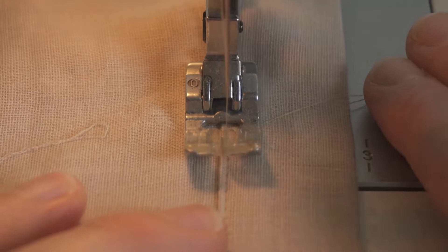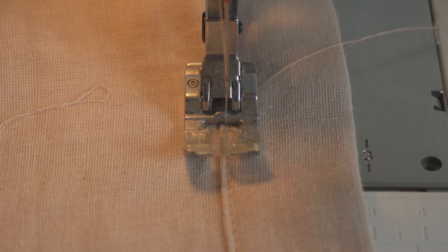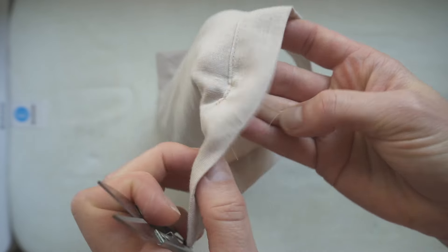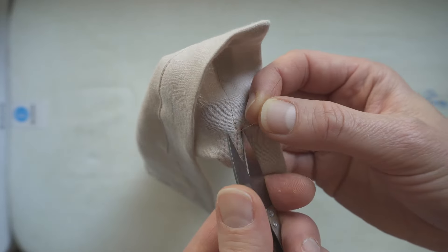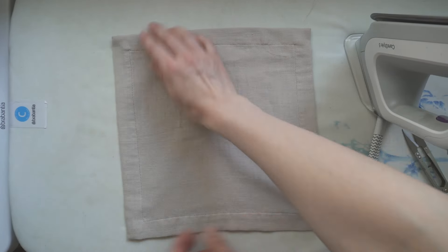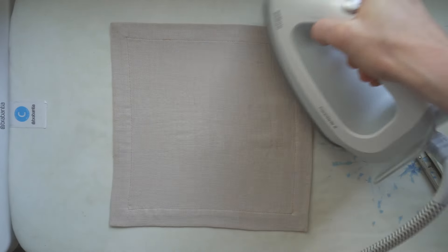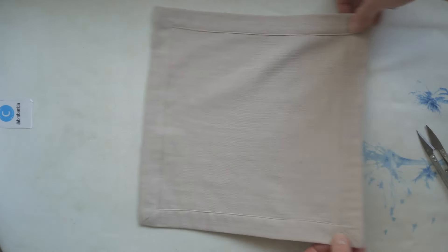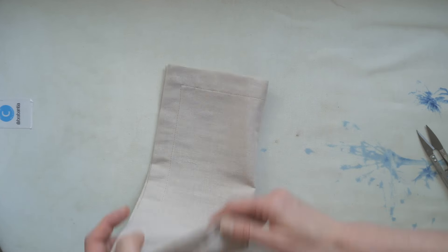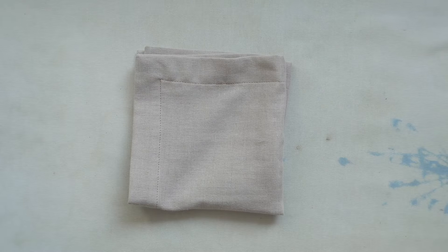Now the napkin is all done. All it needs is a little snip to cut off the thread tails and a final press before they start their life as beautifully handmade napkins.